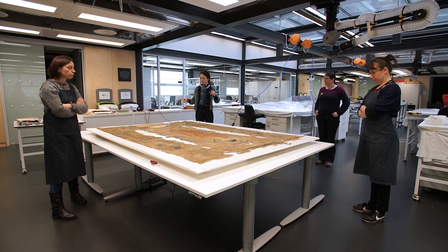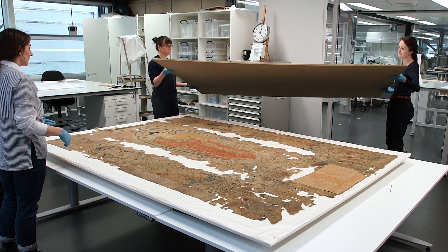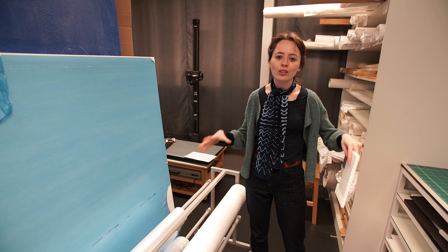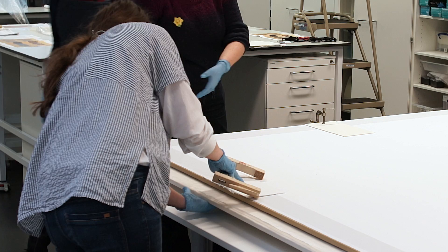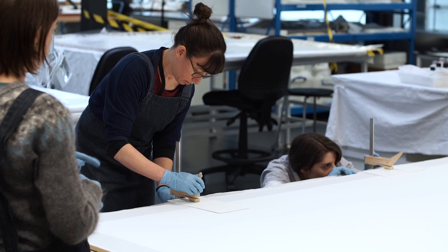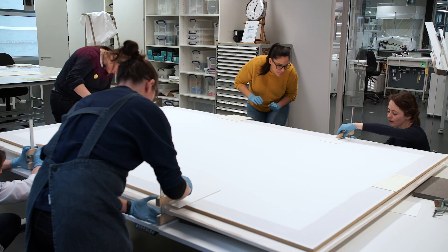I've been lucky to have the help of most of the conservation department — all hands on deck to turn the board. The first thing we're going to do is place the display board face down on top of the back of the embroidery and position it using threads as guidelines to make sure the board is in exactly the right position, because once we've turned it over we can't move the embroidery again. Then we'll clamp it around the edge to make sure it's really secure and the embroidery can't move around inside our sandwich between the two turning boards.